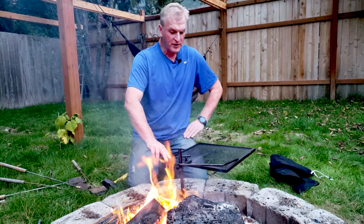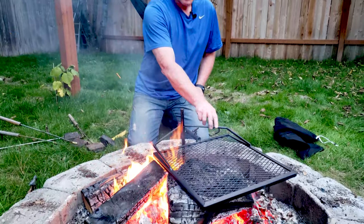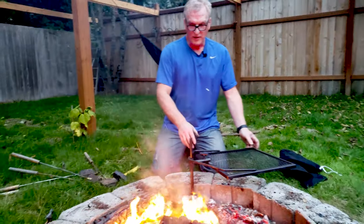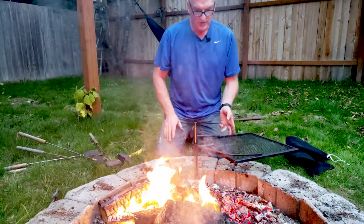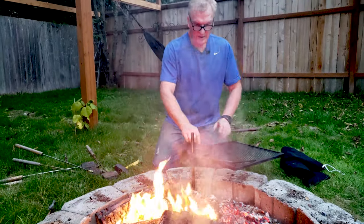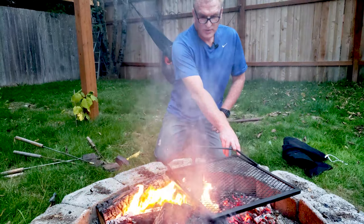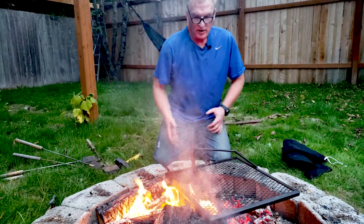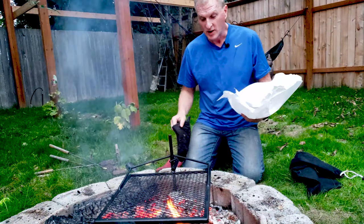We can rotate it out here and work on it. Right now we're going to put some flank steak on. We're getting the coals burned down so we've got something to cook with. I can just prepare all the food out here, and then when I'm ready, I just swing that right over the fire and cook it. Let's set that out there to get some good burn going so we'll get some good grill marks on our steak. We're going to do Talby flank steak, one of my favorites.